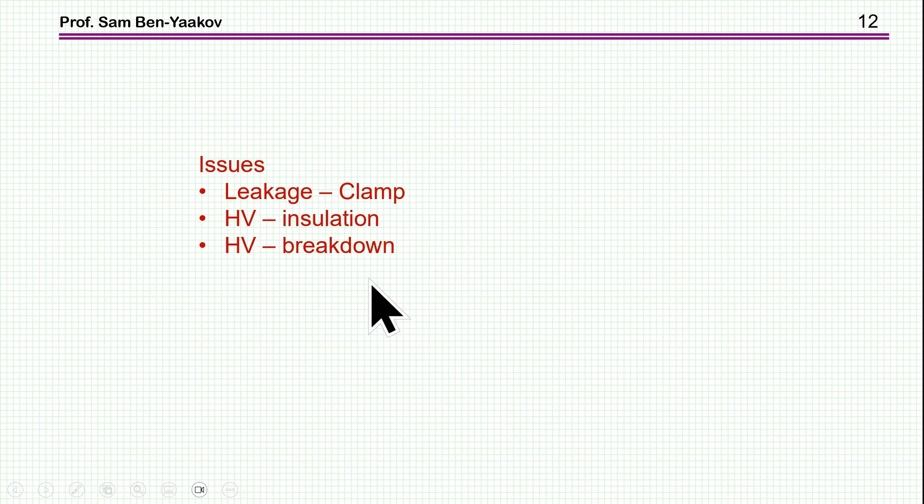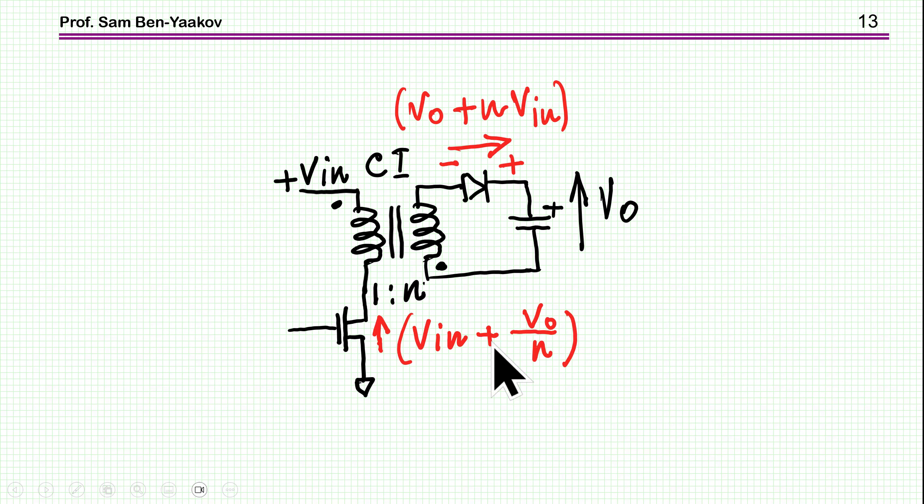There are a number of issues when using a flyback as a capacitor charger. First, there is the classical problem of leakage between primary and secondary, which is covered in the referenced video. For high voltage, there is an issue of insulation — while winding the magnetic element, you have to worry about sparks between high-voltage wires, and there are safety standards to comply with. There is also a design problem of component breakdown.